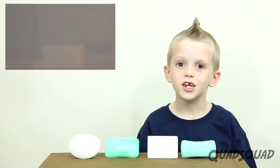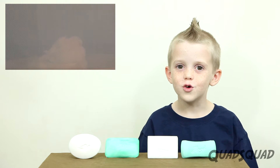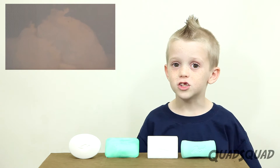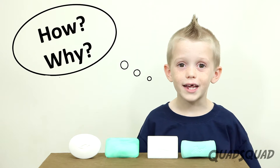Hi, my name is Justin. Today I want to show you how to make soap explode. First, let's talk about how and why it works.